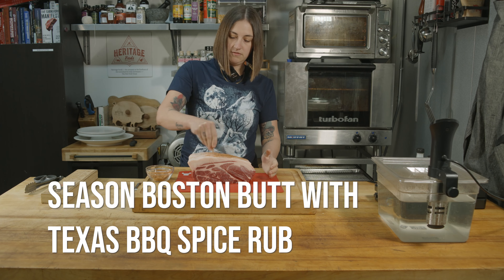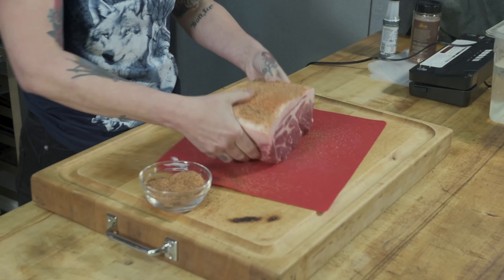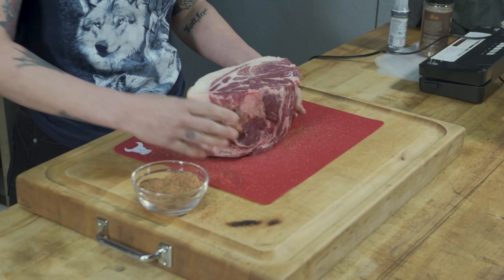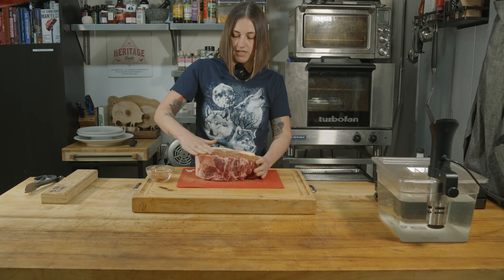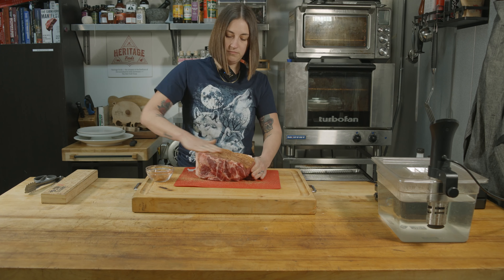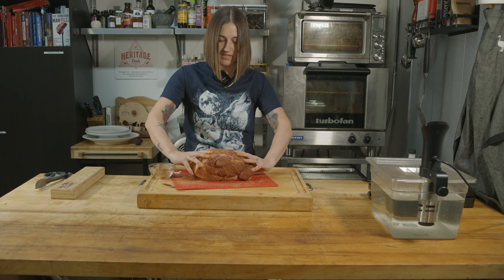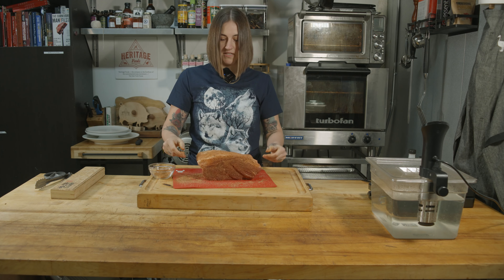So we're going to start out with our rub. This is a Texas barbecue rub because that's my favorite kind of barbecue. You want to rub this into the meat — that's a very important step.